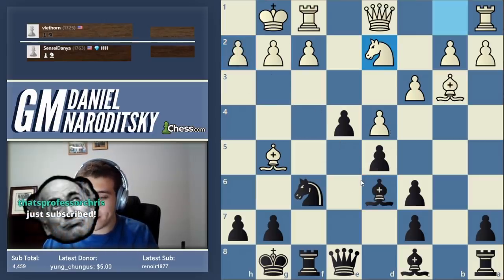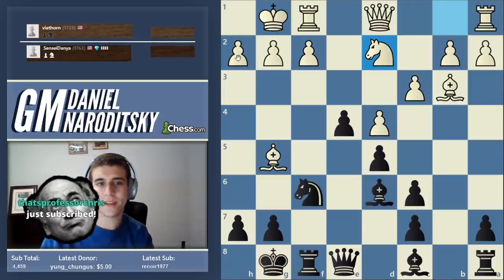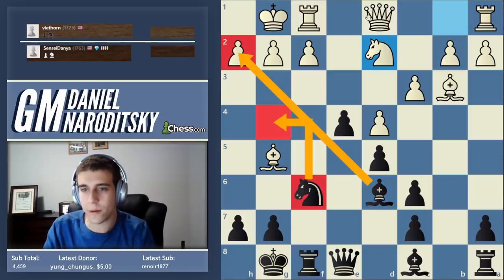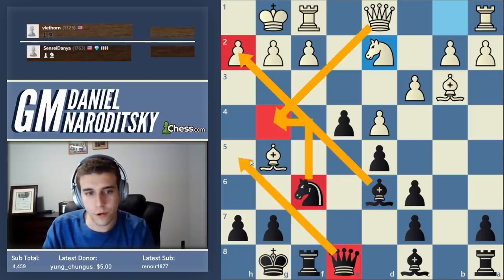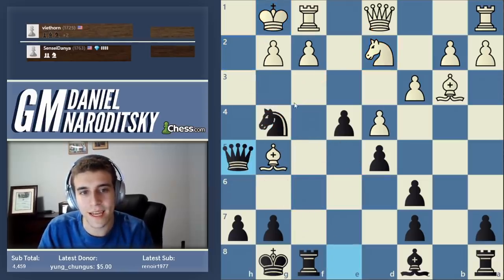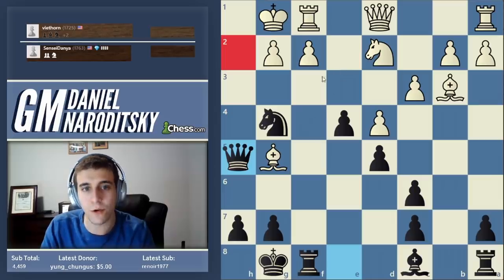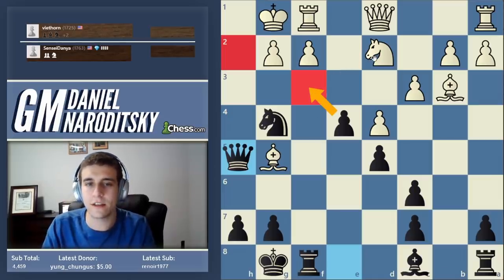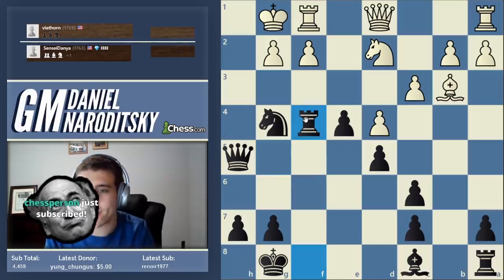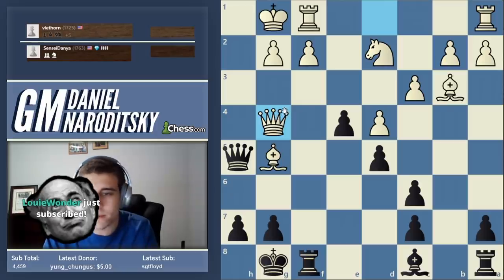Why does the Greek Gift sacrifice work here? Let's go down the four items. Do we have a bishop to sacrifice on h2? Yes. Do we have a knight and is g4 protected? Yes. Do we have a queen to get to h5? Yes. Item four: can he defend the square with his bishop, queen, or knight? No - this square is protected by the pawn, and most importantly this square is now protected by our rook. Logically speaking, you can see the difference between this Greek Gift and that Greek Gift.